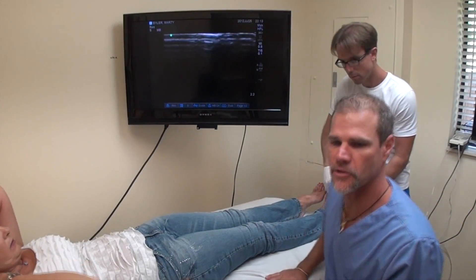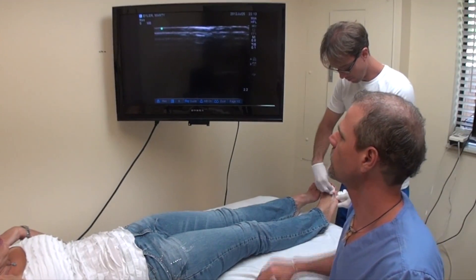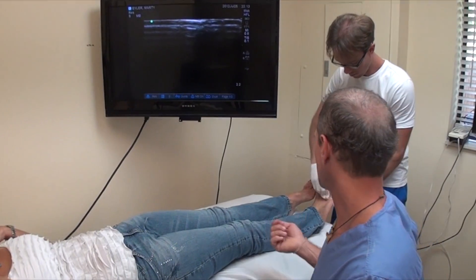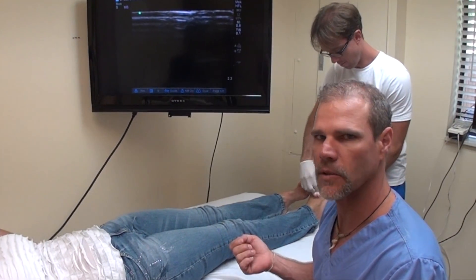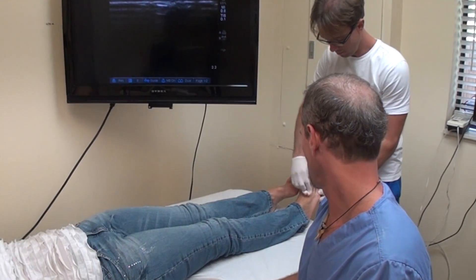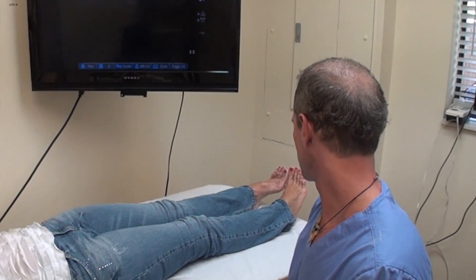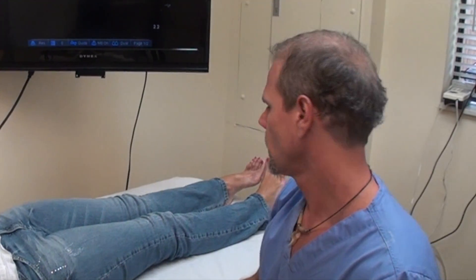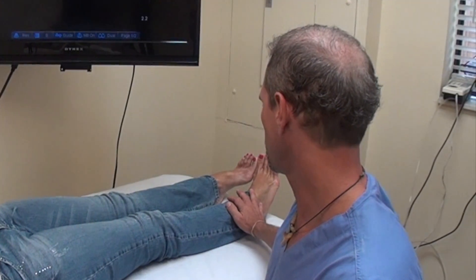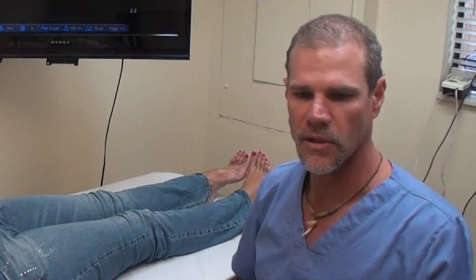Today we're going to be doing something called hydro dissection to a Morton's neuroma, and we've got the ultrasound screen up here. We're going to be guiding an injection of something called D5W into the sheath around the nerve. What we're looking to do is release the connective tissue adhesions around that nerve to give her some relief. In addition, this patient will also get orthotics to correct for a drop metatarsal head and chiropractic care for her low back, pelvis, and knee. So this should be very successful.